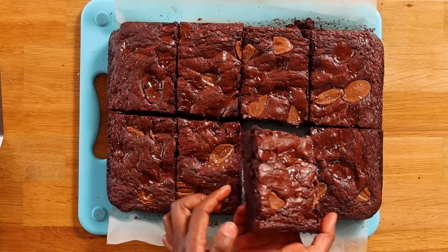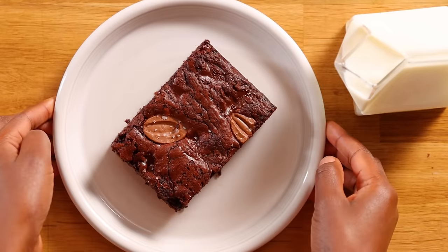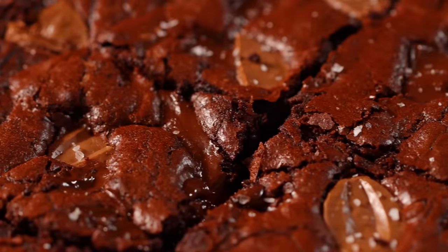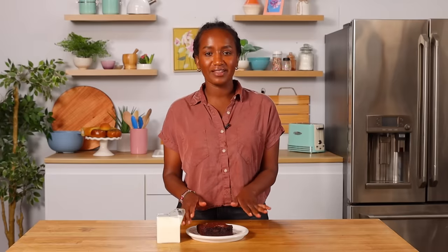Let's check one of the pieces — look at the middle, it looks perfect. It's dense, it's chocolatey. This is definitely my favorite. The hints of salt on the top, the mixture of milk chocolate — everything is just perfectly balanced. I definitely recommend leaving it in the fridge for two hours because it makes a difference.